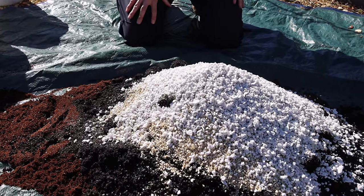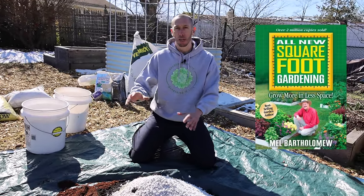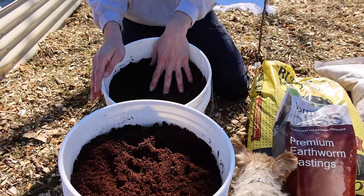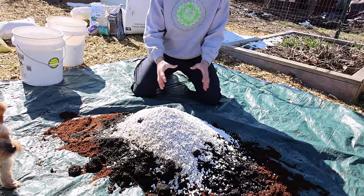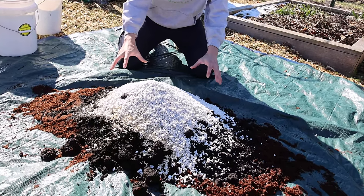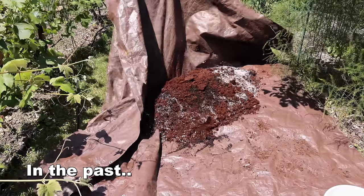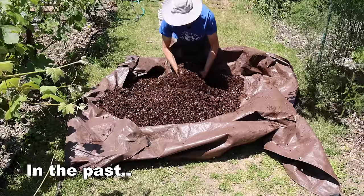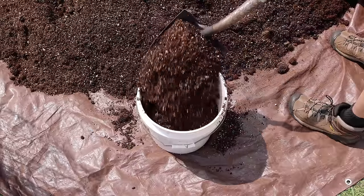This basic mix is inspired by Mel's Mix from the Square Foot Gardening book — one-third compost, one-third peat moss, and one-third vermiculite. I switch up the ratio and ingredients a little bit. Over the years I've adjusted things and found something that works perfectly for both raised beds and pots.